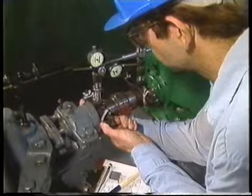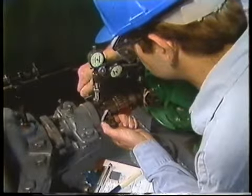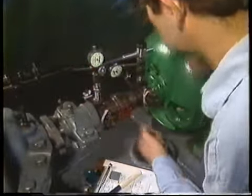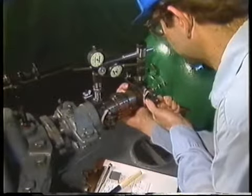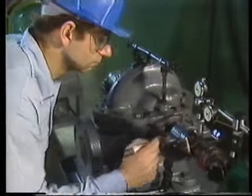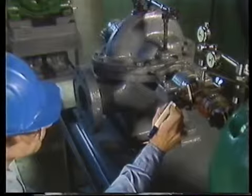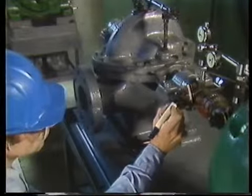Now, the brackets and dial indicators can be re-installed on the shafts of the equipment to be aligned. You'll need to make sure that they're re-installed in the same positions. The marks that we made earlier will make that easier. The last thing that needs to be done is to mark the 12, 3, 6, and 9 o'clock positions on the fixed component. These marks will be used to position the dial indicators for taking readings.